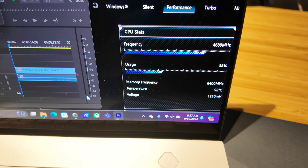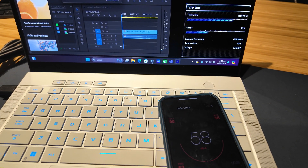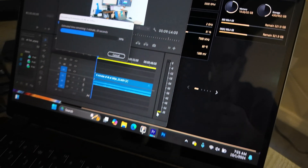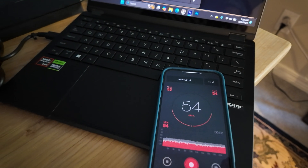Now for thermal results: when exporting a 4K 9-minute clip out of Premiere Pro, the G14 runs 48 to 58 decibels of fan noise at 86 to 92 degrees Celsius on CPU temp. The PX13 runs 55 decibels on fan noise but only 75 degrees Celsius — so we're getting much better thermal management out of the PX13. Curious to see how that translates to performance benchmarks.